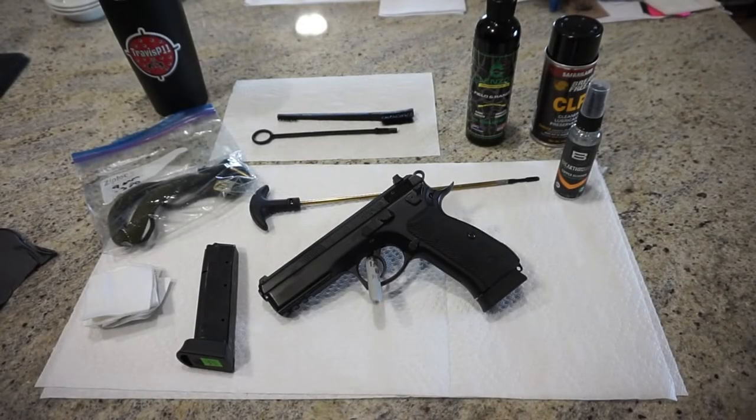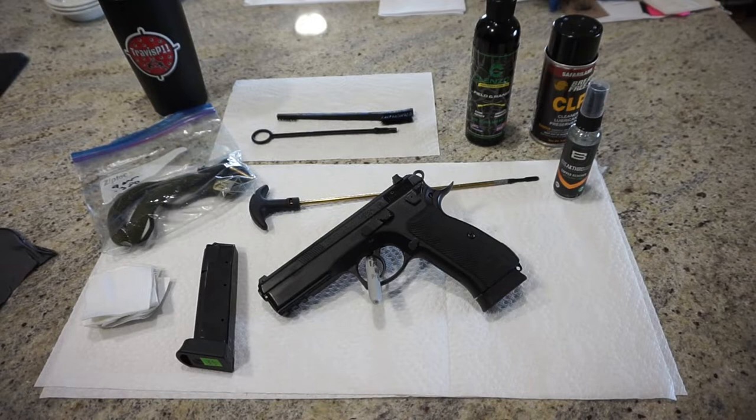Good morning, this is Travis P11. I'd like to welcome you back to the channel, and today we're going to do a little cleaning of the CZ75 SP01 or SP01 Tactical Model.